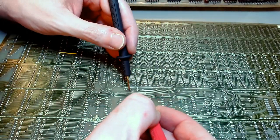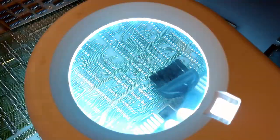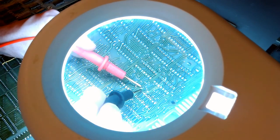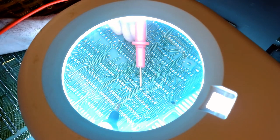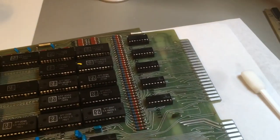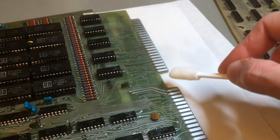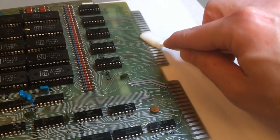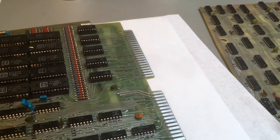I repeated the same process on the socketed ICs of the other boards. One board has a burn mark because it was very close to the neck of the CRT, so I'm checking for continuity. Some traces are very close together, and I noticed Wang scratched the boards to prevent shorts — that raised alarm bells, so I checked for shorts across those traces as well. For the edge connectors, I used a strong contact cleaner on a lint-free swab. The contacts were in good shape and just needed cleaning and lubrication.